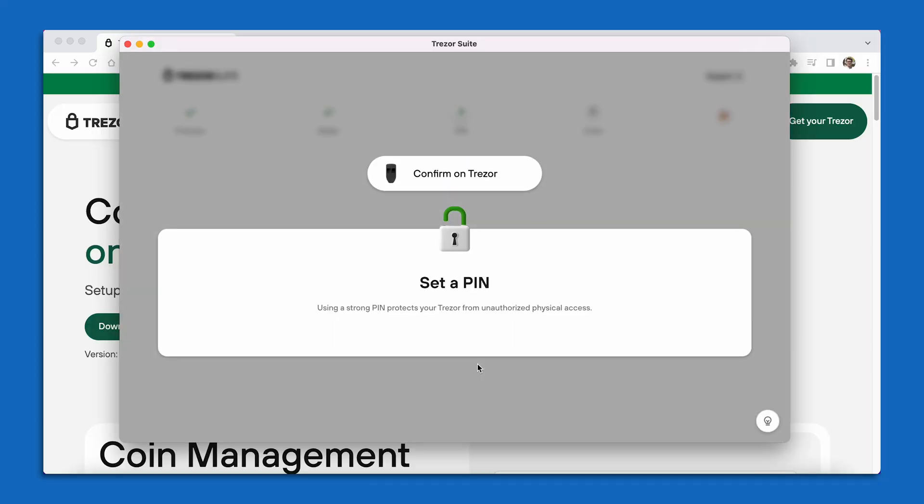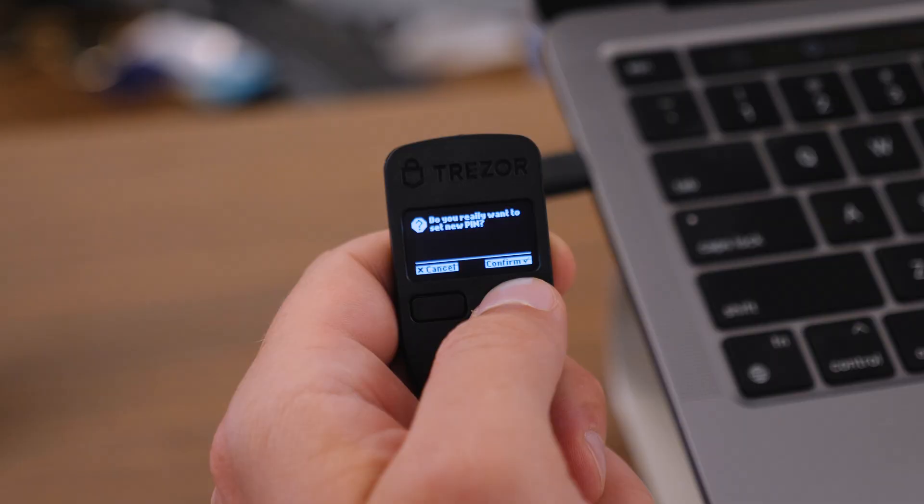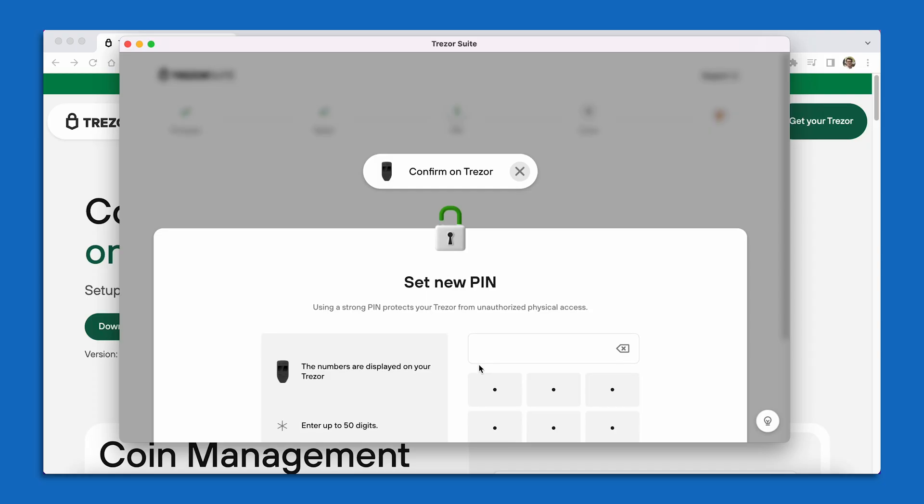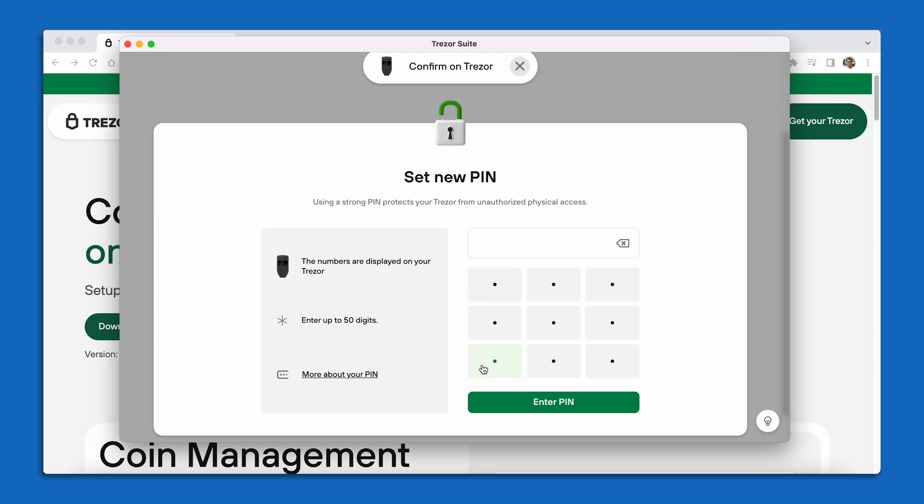I get this message from Trezor: Use a Strong PIN. So I can select Set PIN. On the screen of my Trezor device, it's going to say: Do you really want to set a new PIN? I'm going to press the rightmost button for Confirm. Now on the screen of my Trezor Suite, I'm going to see a little matrix — a three by three grid of some dots. And to set my PIN on my device, I'm going to click on these dots.